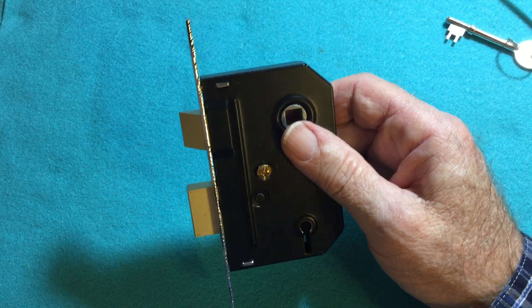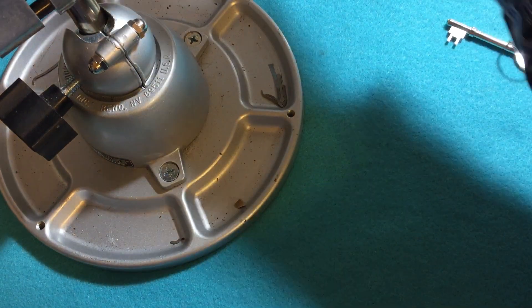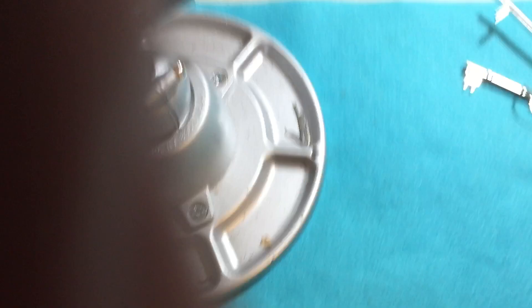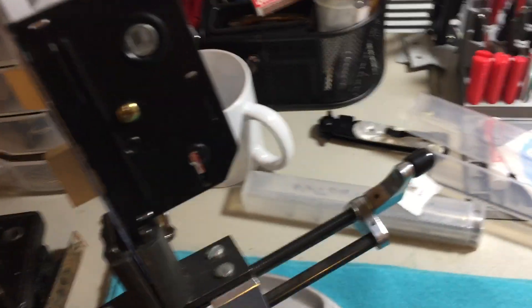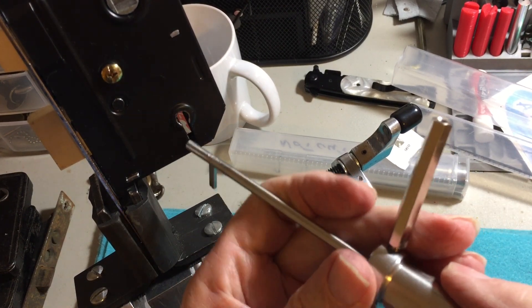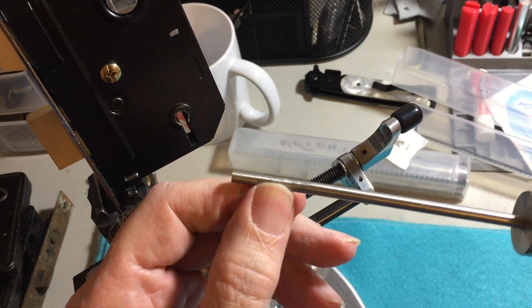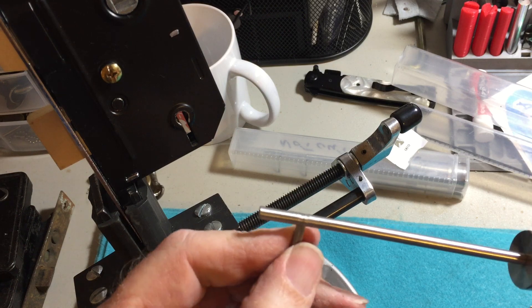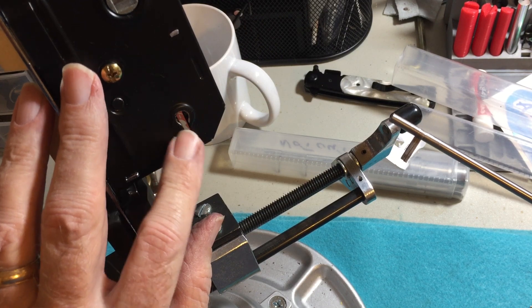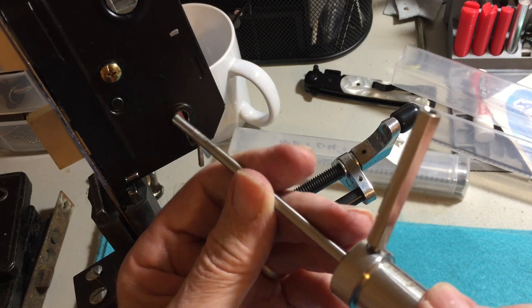And let's put it in the vise. This has a very long nose on it — it's a 7-gauge pick, and this is a 5-gauge keyhole here. So it's very loose in there, but it does fit.